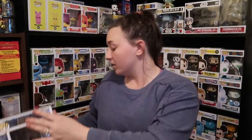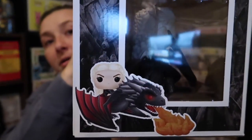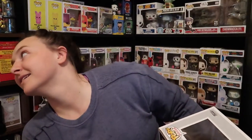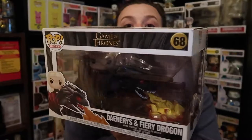Next pop is Daenerys on Fiery Drogon. I'm sorry for the glare, but maybe that's a little better picture of what it is. And I think we have Night King on Icy Viserion. There's also a Jon Snow on Rhaegar. It's been a minute. But we have this Daenerys on Fiery Drogon and we love it.